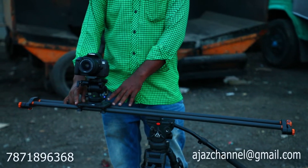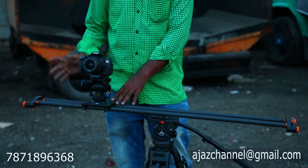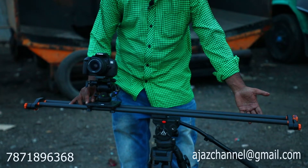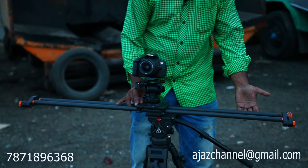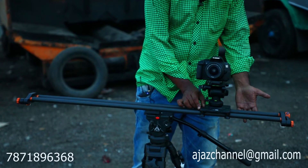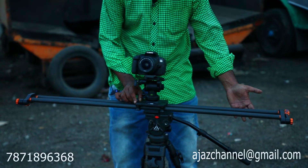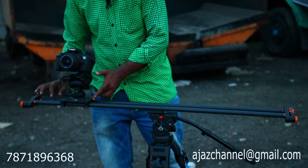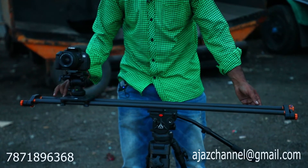You should not touch the camera or push the slider roughly. You should have a very gentle finger — just push it very gently so that the proportion should be correct. There should not be any jerk. Push it very gently so that the shot will be very good.